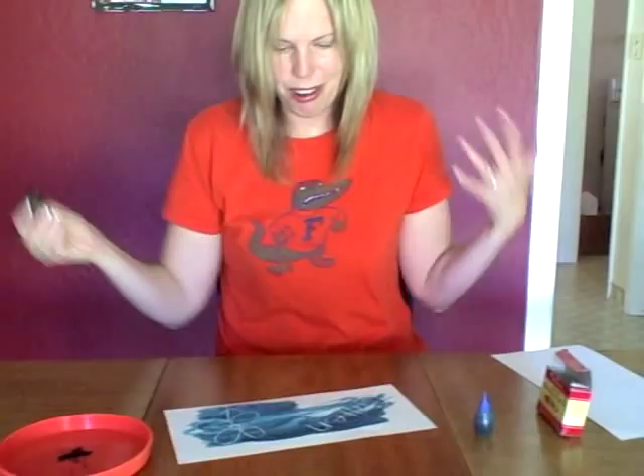It's so neat. I hope that you enjoy doing this art project with your child.